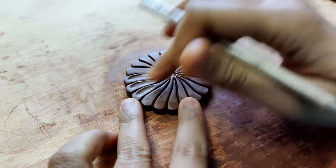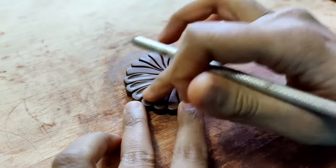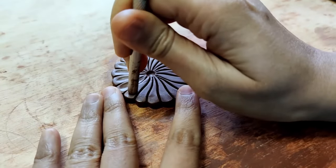I do have a little bit of oil on the edge, and that is what helps me do this with a lot more ease. Because if you do not have oil, there is a good chance that the needle tool might stick to the clay.